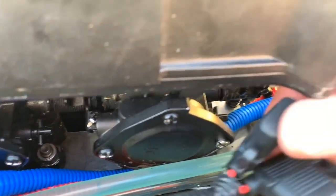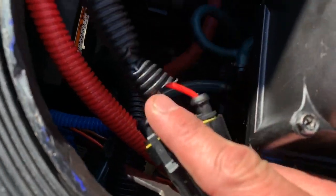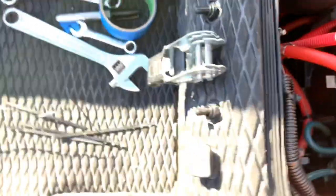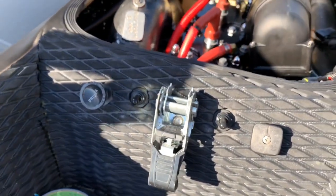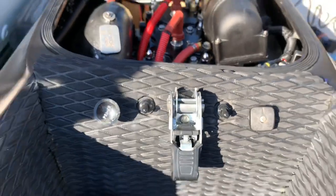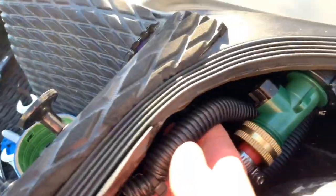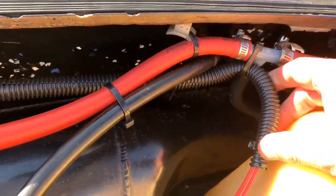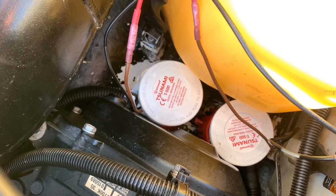Here's the final rundown: negative sealed connectors connecting to a three amp fuse, cable management, quick connects going to the switches. Two switches — pretty happy with them, blacked out with the mat on them. Looks good from the back. More cable management going under here to the front, attached and running down to the bilge pumps.